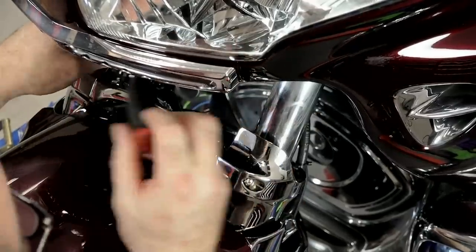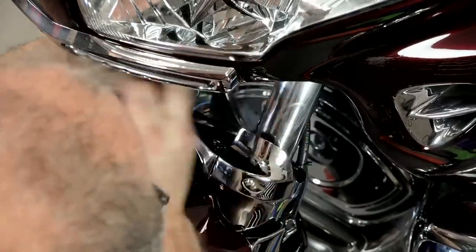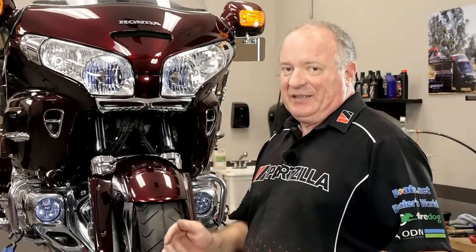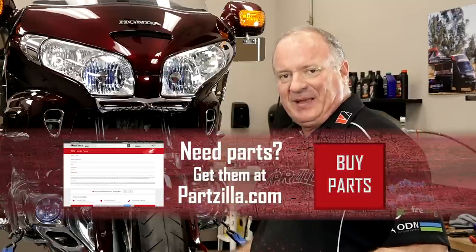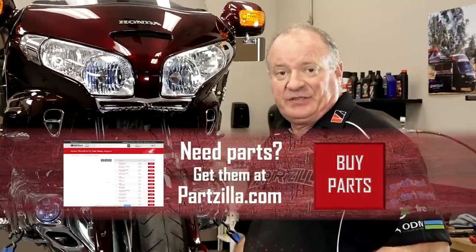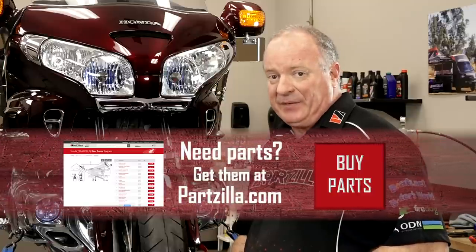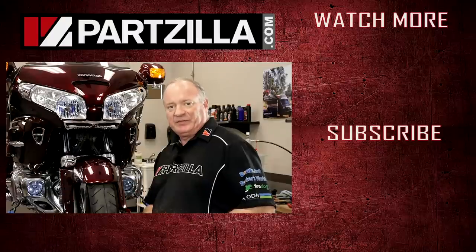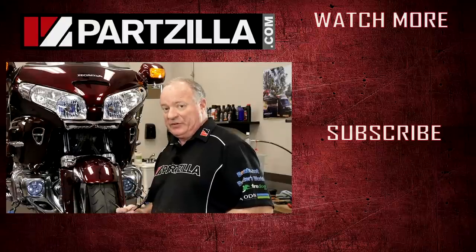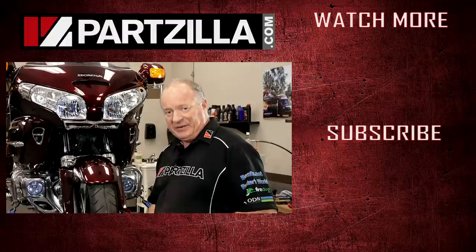That pretty much wraps this one up. If you need the parts list for this, check the link in the description right below the video - it's already got a shopping cart ready with everything we used to put this back together. If you like what you see, hit that subscribe button so you can keep up with whatever I'm working on next. Thank you for shopping here with us at Partzilla.com, and we will see you in the next video. Have a great day.